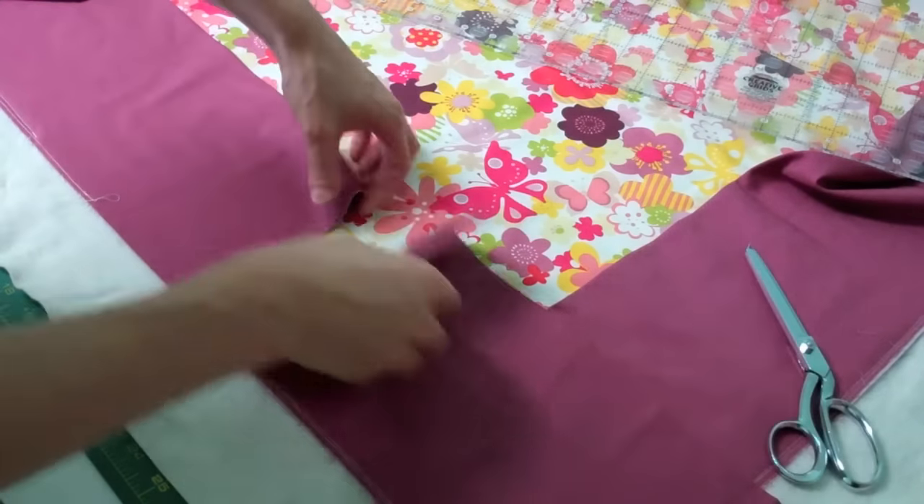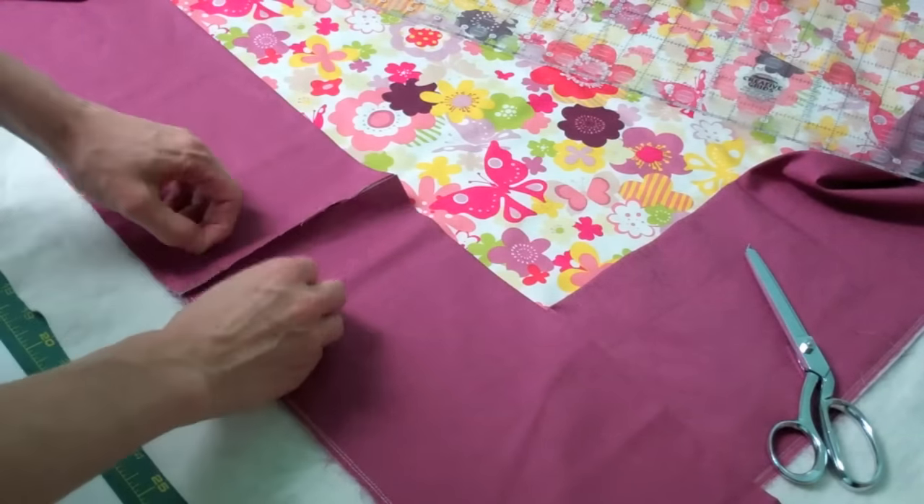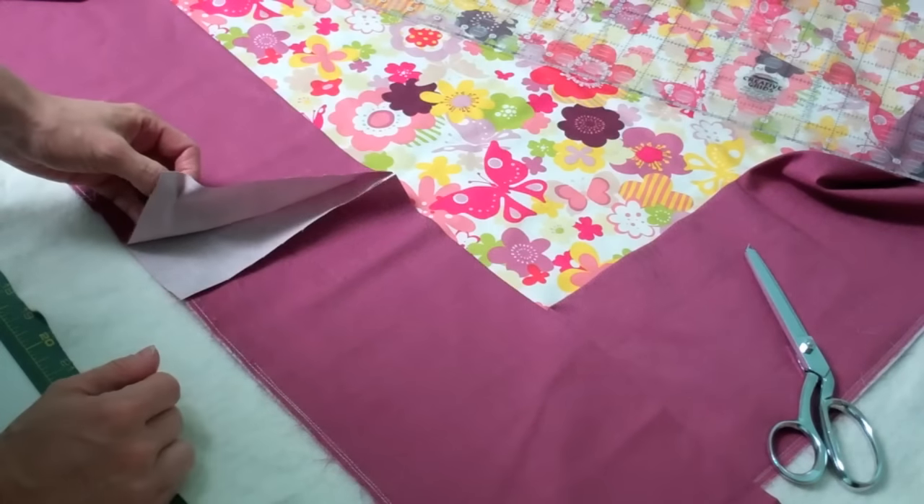Since I started sewing a little bit in from this edge, I'll now be able to come in, open these up, put my right sides together, and stitch them all the way together.